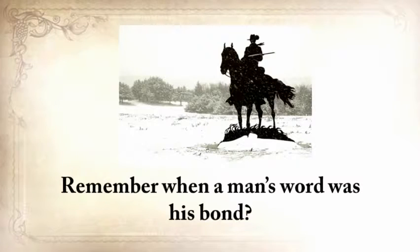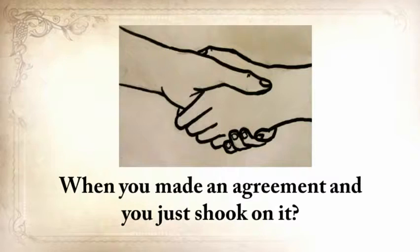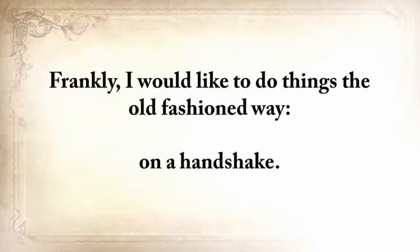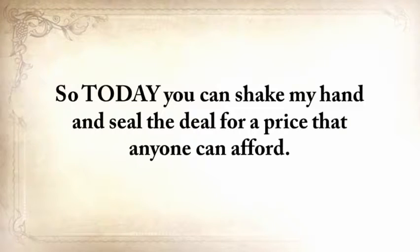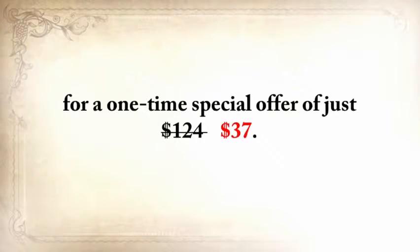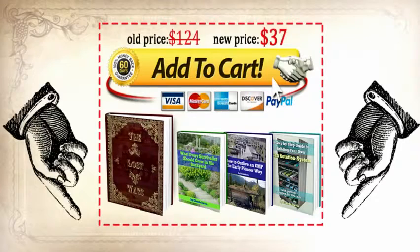Remember when a man's word was his bond — when you made an agreement and just shook on it? I'd like to do things the old-fashioned way here, on a handshake. So today you can shake my hand and seal the deal for a price that anyone can afford. While this video is still up, you can get The Lost Ways plus the three bonuses for a one-time special offer of just $37. The only way to get it is to click the Add to Cart button below now.